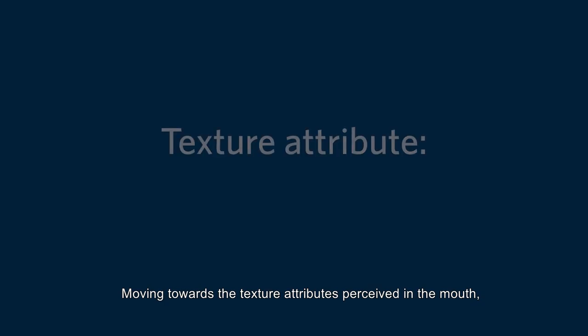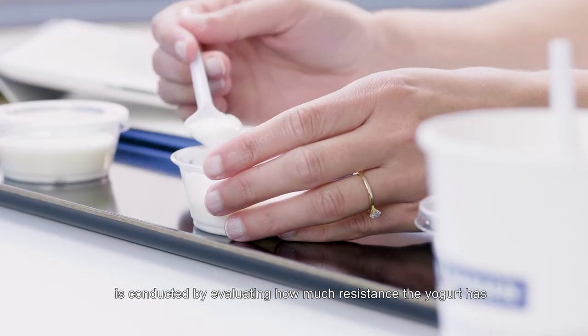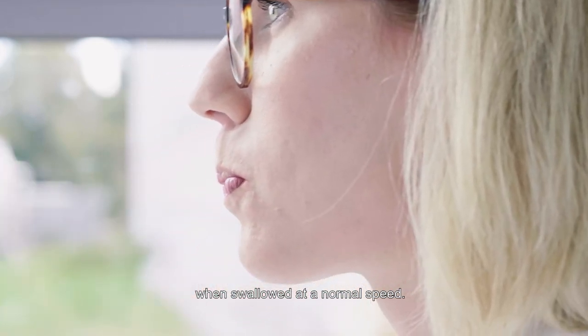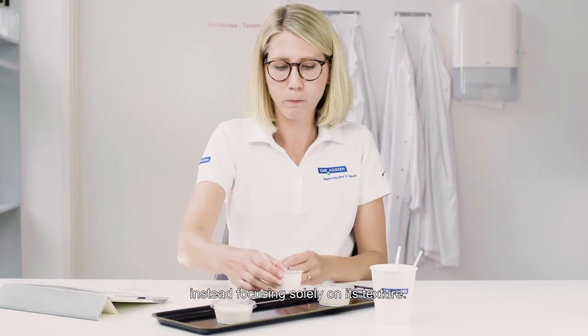Moving towards the texture attributes perceived in the mouth, we start by evaluating the mouth thickness. An assessment of mouth thickness is conducted by evaluating how much resistance the yogurt has when swallowed at a normal speed. Mouth thickness is evaluated without tasting the yogurt, instead focusing solely on its texture.